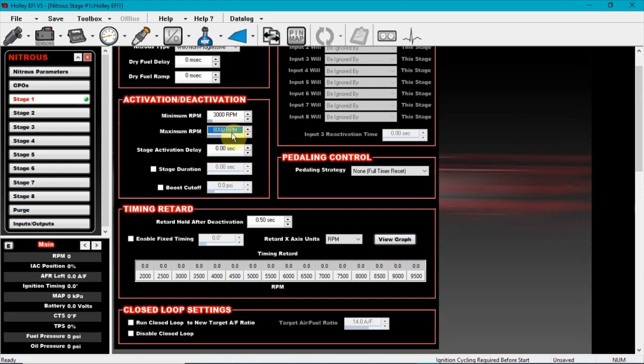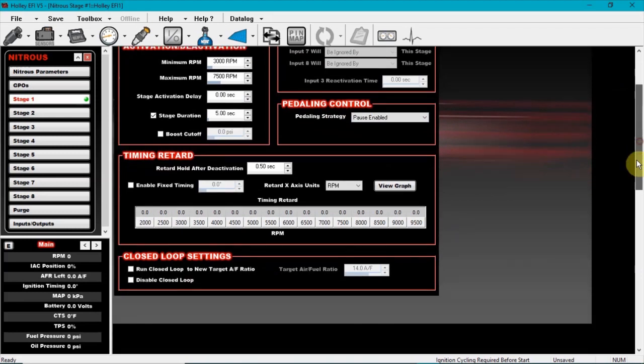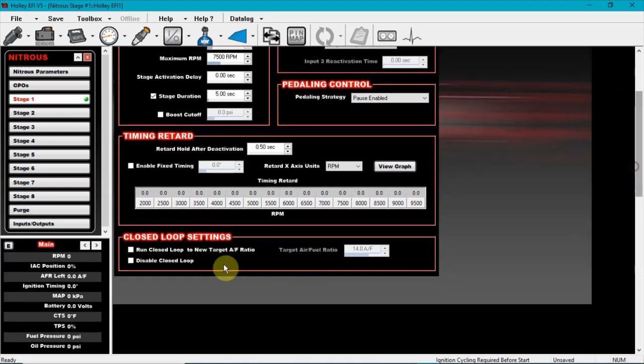For the maximum RPM — I'm not entirely sure — whatever your combo might want. If you're running an LS deal, maybe 7,500. Stage duration: five seconds. Enable the hello strategy pause, and if you want to run closed loop, go ahead and turn it on.